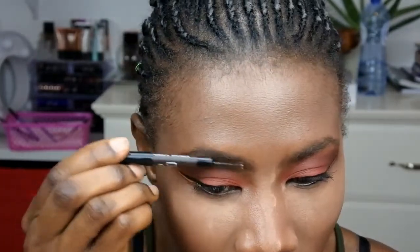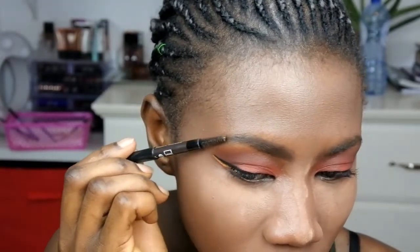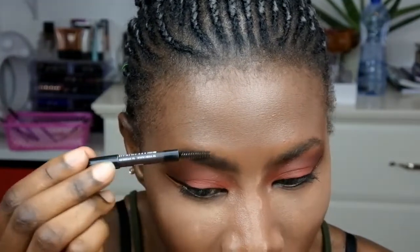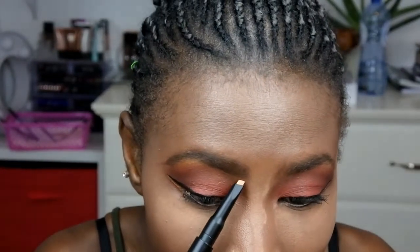Excuse the noise in the background — it's Sunday morning, we're ready to go to church. So excuse that noise. You guys can see my eyebrows still look really, really nice. It doesn't feel like I've done a lot. Now I'm going to take this highlighter and kind of highlight.